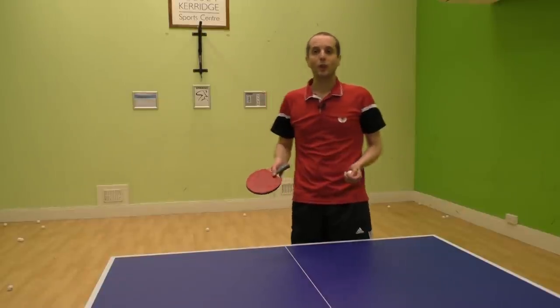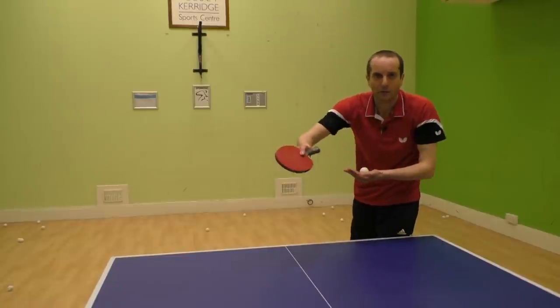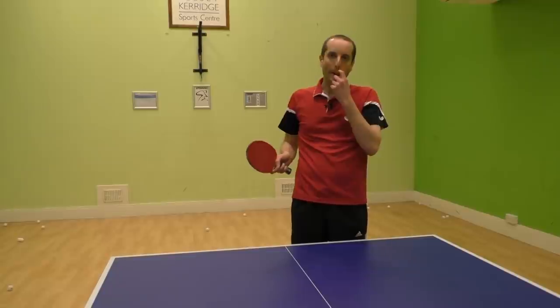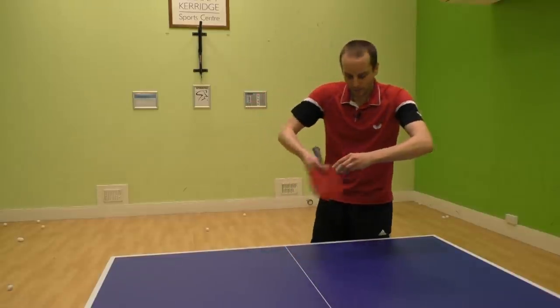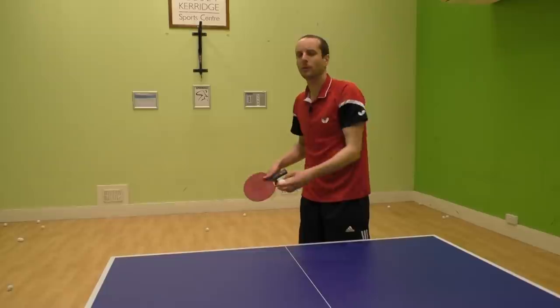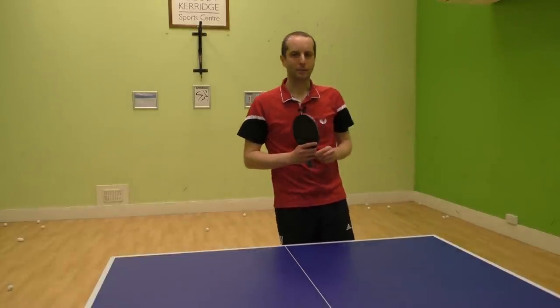Today I'm going to show you how to do a reverse side spin serve. This has become one of my favorite serves. It gives some opponents a lot of difficulty and because the ball is spinning this way it tends to get returned towards my forehand, so it's a great serve for setting up my forehand attack.